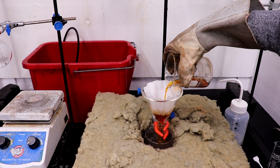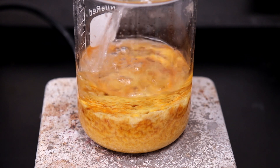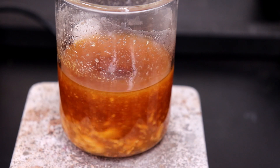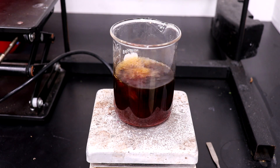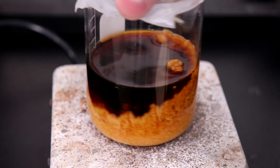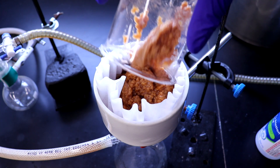The product ended up completely solidifying on the first recrystallization attempt, so I tried again and increased the total amount of ethanol used to about 100 milliliters. The product was then filtered, washed with some cold ethanol, and dried on the pump.